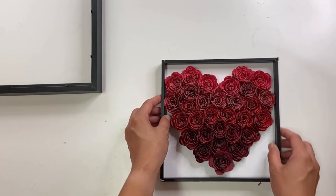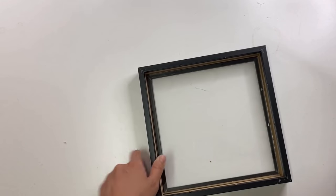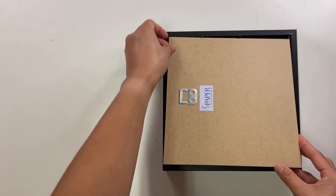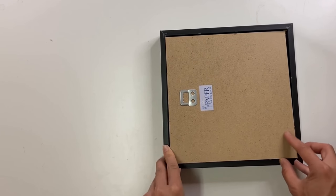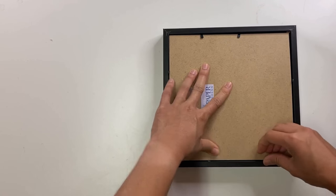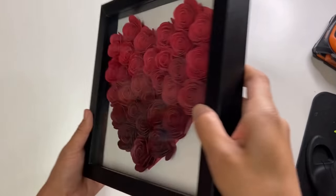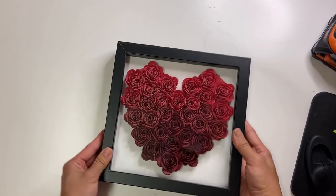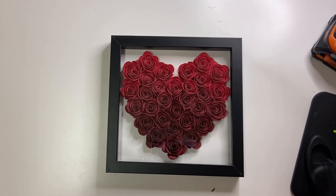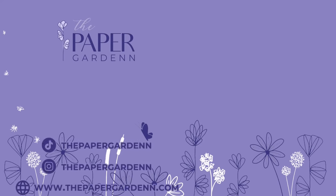Take this piece of the frame, stick it on like this, and now stick it into the back of the frame — it doesn't matter which way, just as long as it's inside — and then just close it up. And then it should look like this. And there you have it, all done! Thanks so much for watching. If you liked it, please remember to give it a thumbs up or leave a comment, and don't forget to hit that subscribe button. See you next time — bye!